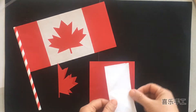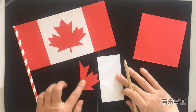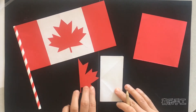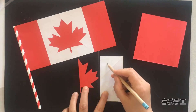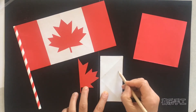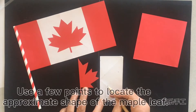First of all, fold the square paper from the middle line into a rectangle and draw a half of a maple leaf on that. Remember the middle line is the leaf's center. Use a few points to locate the approximate shape of the maple leaf.